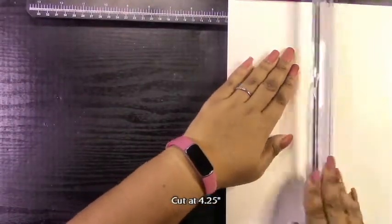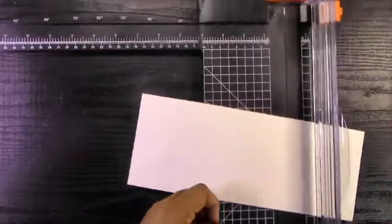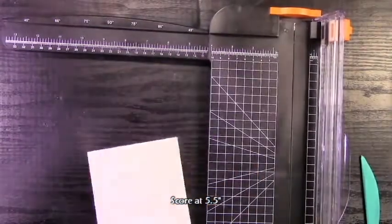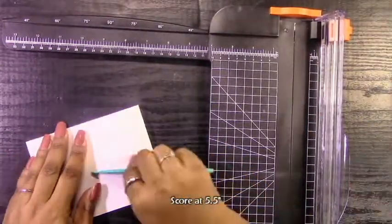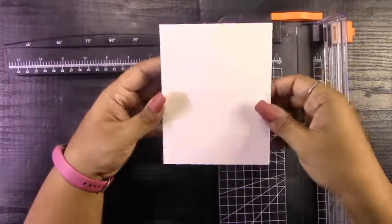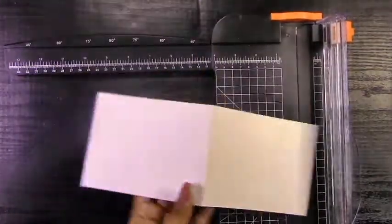Moving on to the card base, I'm just using some plain white cardstock and cutting it in half lengthwise at four and a quarter inches. Then I'm going to turn it sideways because this is going to be an A2 size card, and I'm going to score it along five and a half inches. Once that's done, I'll make a nice fold with my bone folder, or in my case, my scoring tool. Then I have to make the second fold on the front to create the easel.